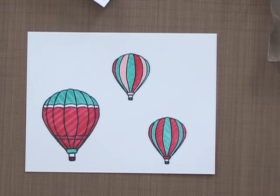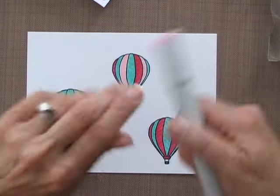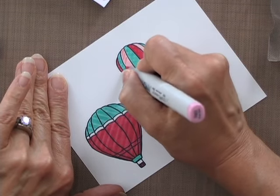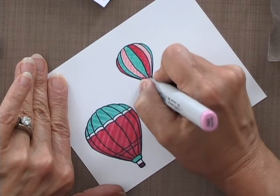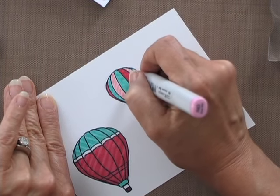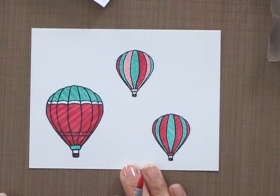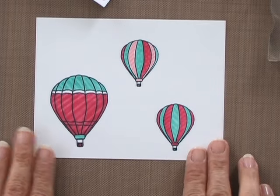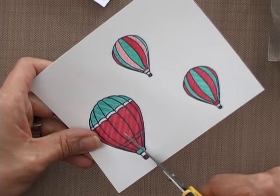Since that pink is so light, I'm going to use the R83, the Rose Mist, and actually just add some lines going down like that, since you wouldn't be able to see the texture otherwise. So now I have three beautifully textured balloons and my next step is to cut these out. So I'm going to get working on that.